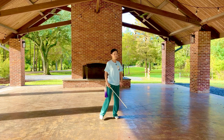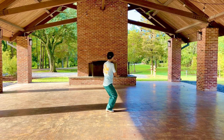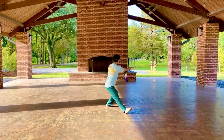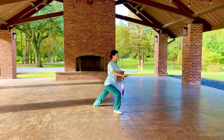I'll give you another view. Draw foot, draw sword, step forward, extend sword, retract sword.